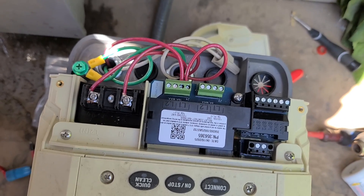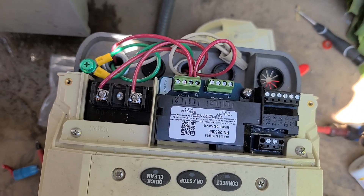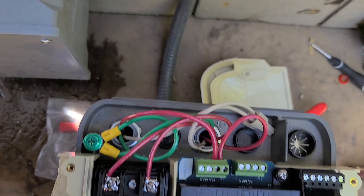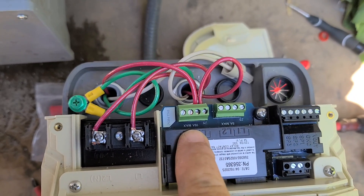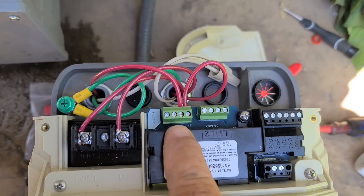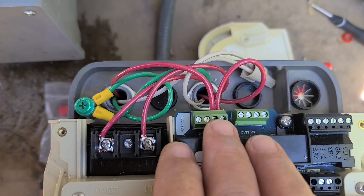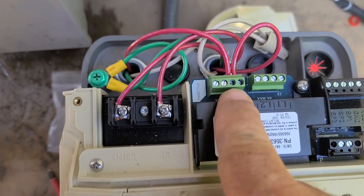Hey guys, just a quick video on the IntelliFlow 3 and how to wire up your pool light to it. You're going to want to hook it to the 16 amp one — I would recommend that over the 5 amp one. This one obviously has more amperage and goes to a high voltage light, but even with low voltage lights it's probably a good idea to run it to this one.